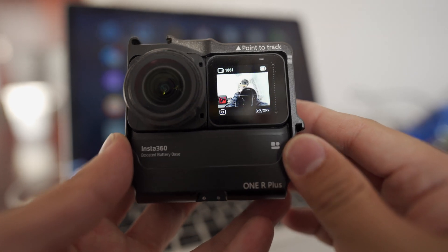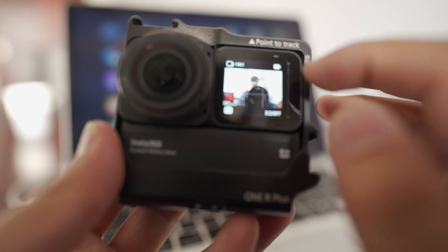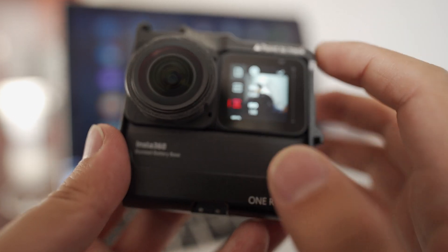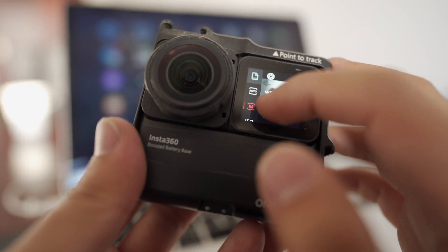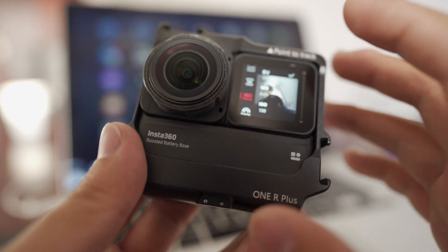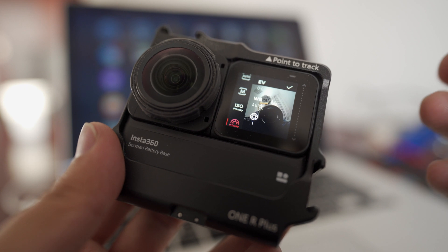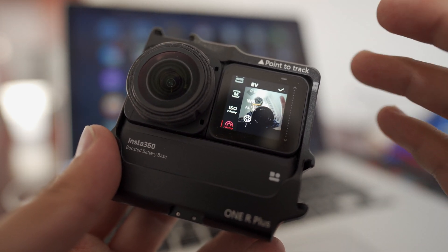When you take a PureShot, you have more options compared with the 360 ONE R Night mode. With PureShot enabled, if you swipe from right to left, you see more options. You can shoot in RAW plus JPEG, choose Ultra Wide or different angles. You can select full manual control — controlling shutter speed, white balance, and ISO. You also have ISO priority mode, where you lock the ISO and let the camera decide the best exposure, or shutter speed priority mode, where you lock the shutter speed and let the camera decide ISO and exposure compensation. With all this control, PureShot becomes even more capable than Night mode.